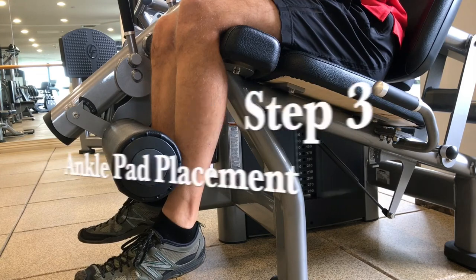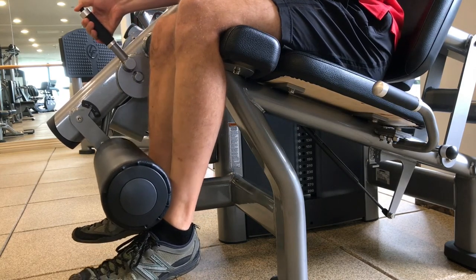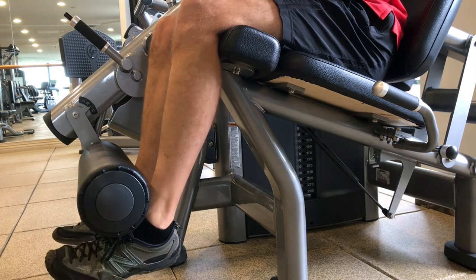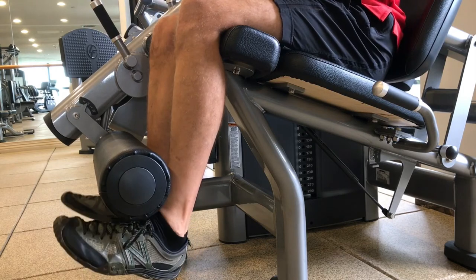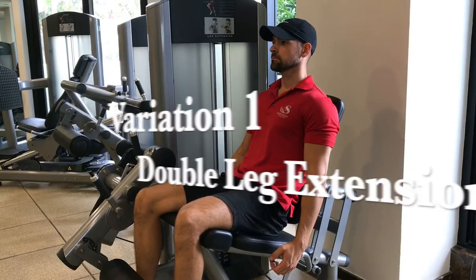Step three is going to be the ankle pad placement. Don't overthink this one — there's not too many areas where you can go wrong here. I just don't want to see the ankle pad on the top of your foot. You want to get that pad right on the bony area of your ankle — that's going to be your best bet.